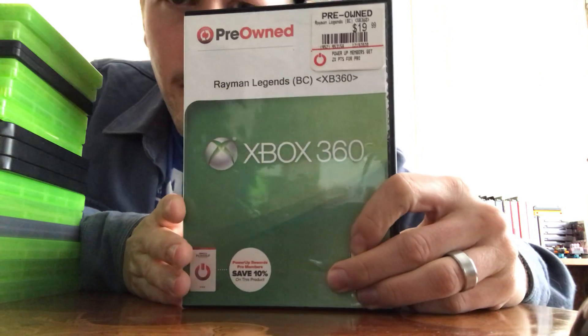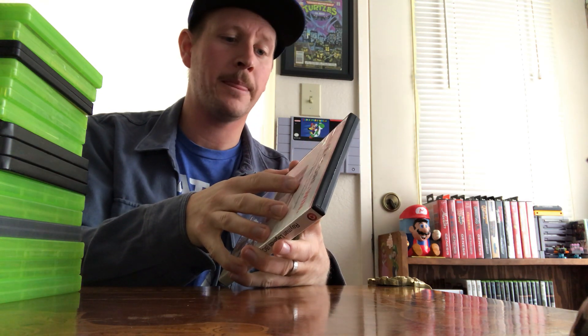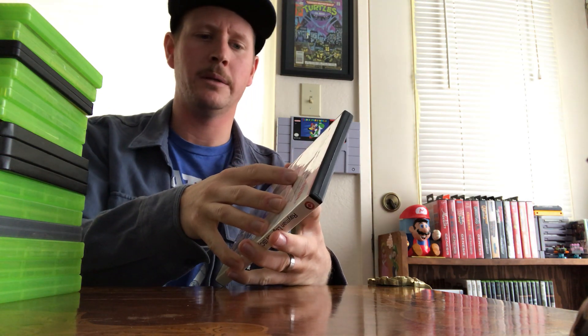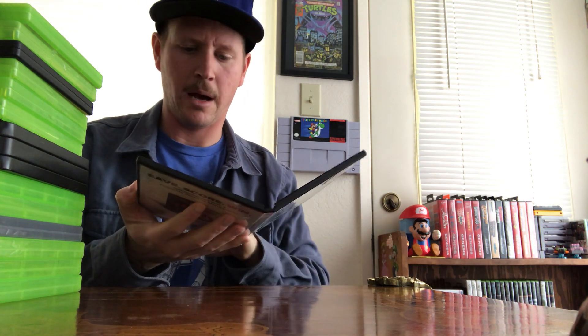Rayman Legends — just picked this one up recently. The GameStop near me was going out of business due to low mall traffic, and everything was 90% off. I got it for like $2 flat. I love my Rayman — platformers are fun. I'm looking forward to getting into that.